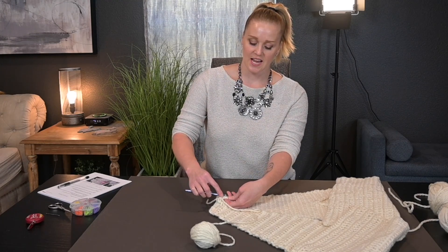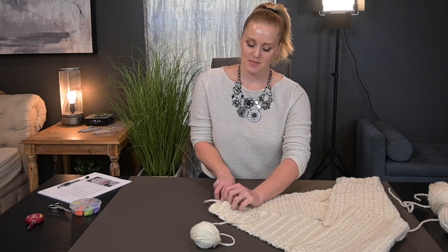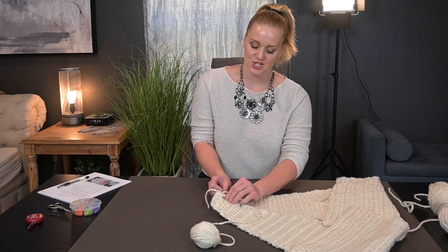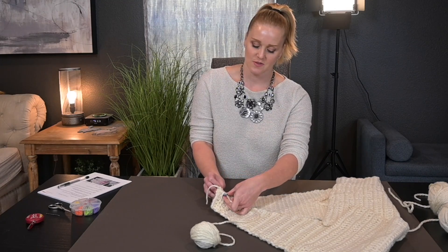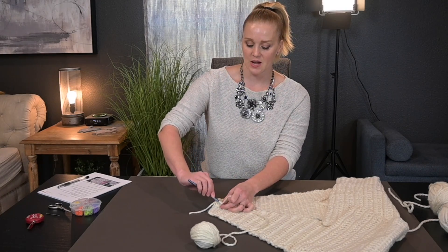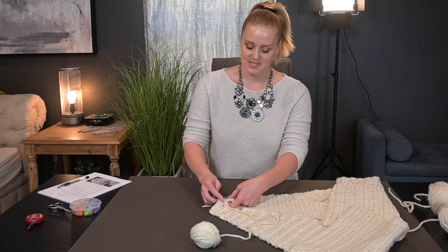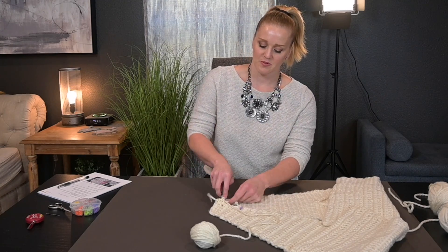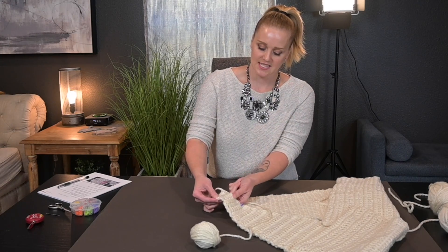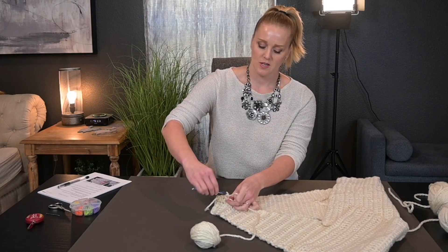Chain one, then reinsert the crochet hook back into that stitch space from top to bottom, then come to the other side from bottom to top. Yarn over, pull that yarn all the way through so there are two loops on the hook, then yarn over and pull through for a single crochet stitch. For the next row down, find the side last stitch, come inside of it, go to the next panel's row two, find that last stitch and work on the other side of it. Yarn over, pull through — make all stitches loose. We want everything to lay beautifully.